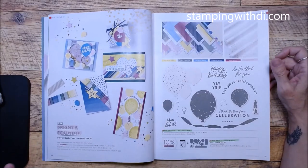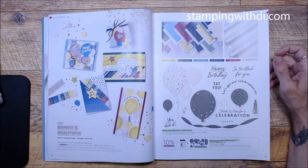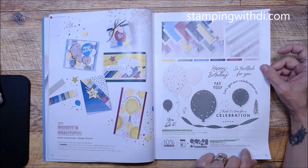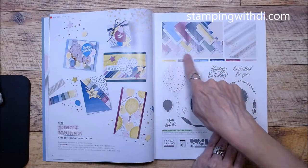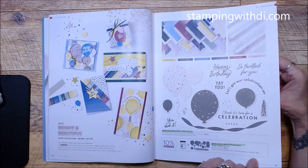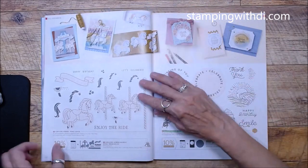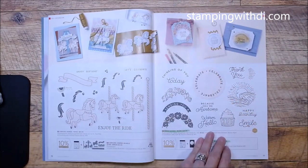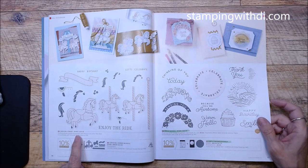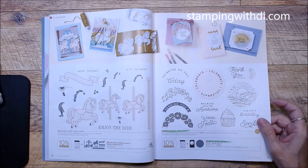We have the Beautiful Balloons set — green means I've got it, since my yellow marker dried up. I've already showed you this DSP; it's a really fun little balloon set with cute samples. The DSP is really fun! We've also got a new Carousel Horses set — Jeff and I were carnies, so that's almost like a fair, which is fun.